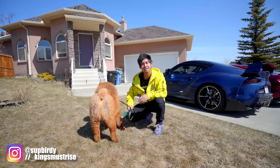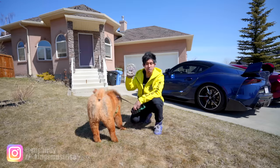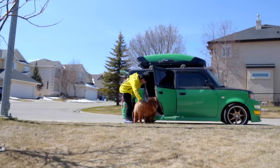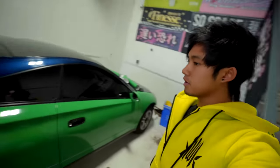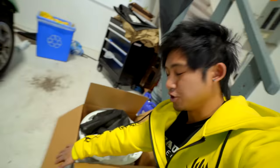Welcome back to the channel guys. Today we're gonna be finishing up the color change of our Celica and also test fitting our new wheels. So far everything's been wrapped other than the bumpers — front bumper, rear bumper, side skirts, and also the top half. That's what we're gonna be working on today, plus installing our new R-spec wheels.